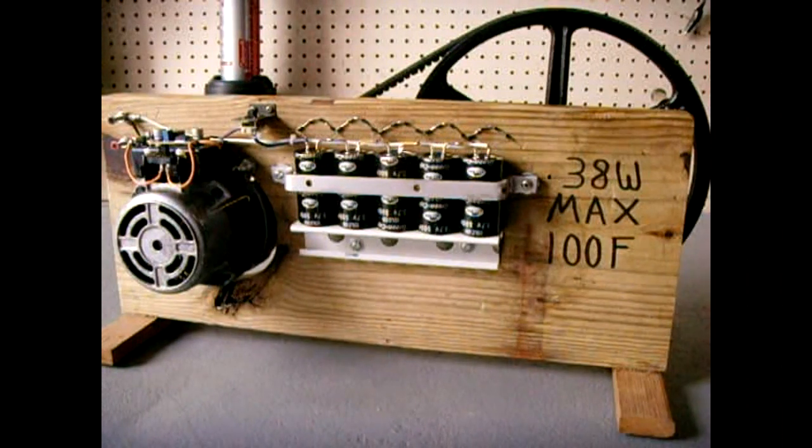And there you have it — that's my crank generator. I hope you enjoyed this video. Please rate it a thumbs up, subscribe, post links to this video on other websites and blogs, and be sure to check out my video playlist. Thank you very much for watching.